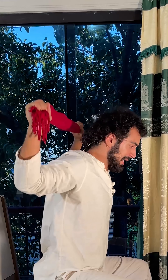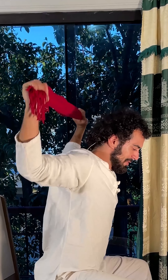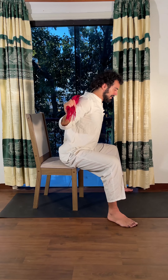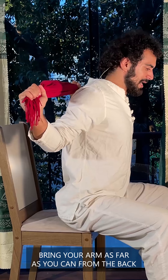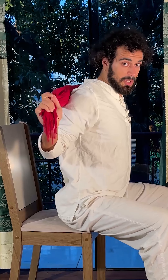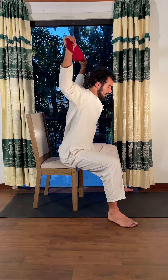Do a few more rounds and feel it. If you feel tired, you can relax, rest a bit, or pause the video and then join me again. Notice the arms — they're not just going up and down; I bring them as far back as I can. Just by bringing the arms back you're activating the entire upper back and correcting your posture.